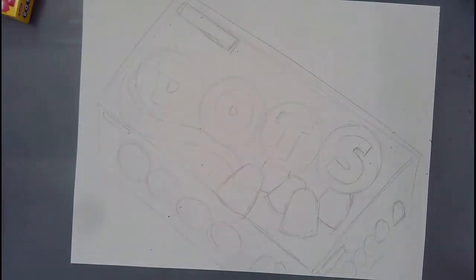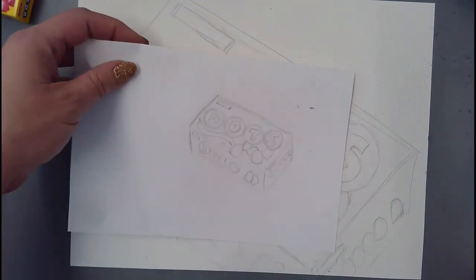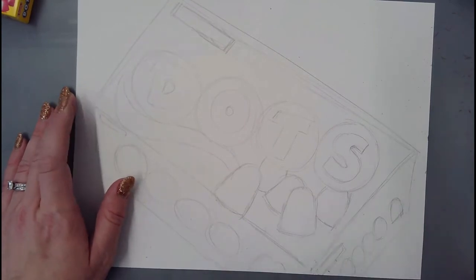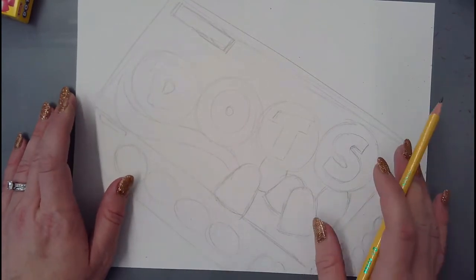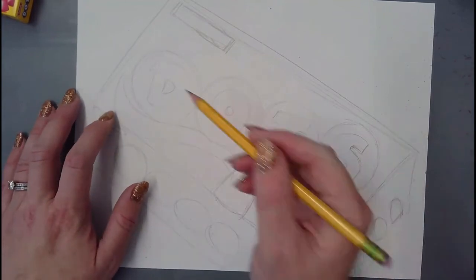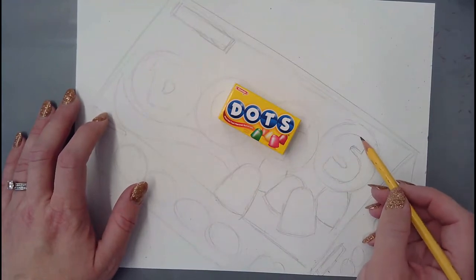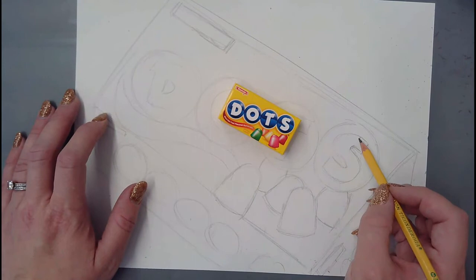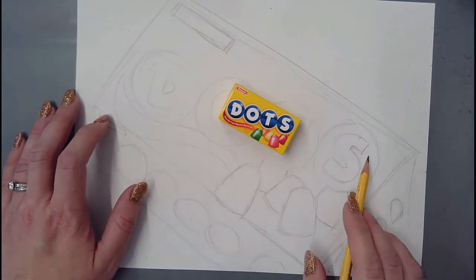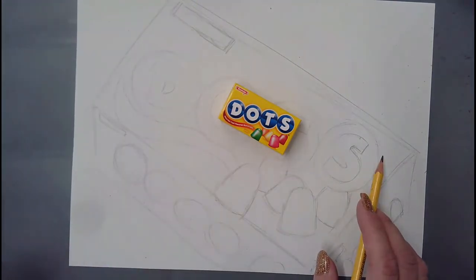Now that I have everything sketched back out again, similar to what I had in the rough draft, it's time to start going in and refining. That means making sure everything's sharp, clean, and neat - using rulers, really looking at each individual object and part of the design so that the S I draw here looks exactly like the S on the box. Still not shading yet, but I'm going to go through everything, outline, and try to refine it.